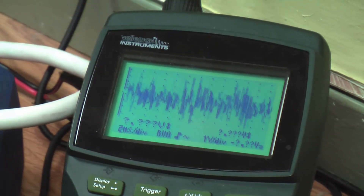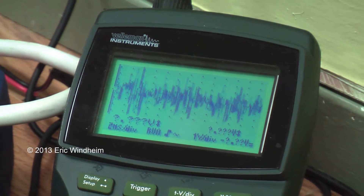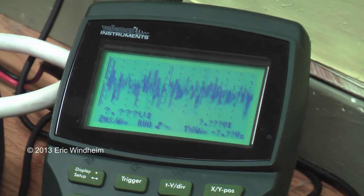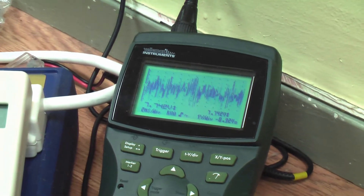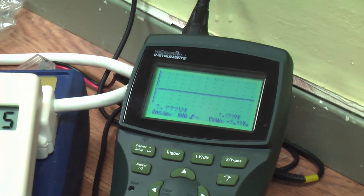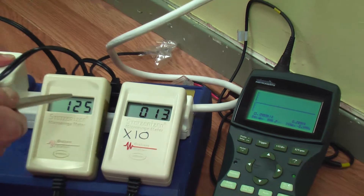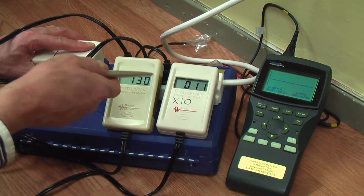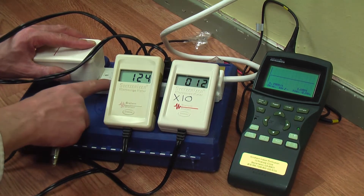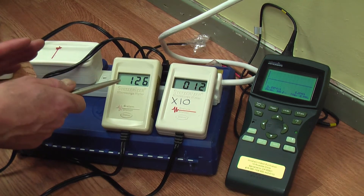Once again, these are Gram-Stetzer meters. This is a very simple oscilloscope, and this is a special filter. We're going to plug the filter in one more time so that you can see how easy it is to clean up your electricity. These meters plug right into a wall socket — it's as easy as plugging in any kind of device. I highly suggest that you get one of these meters and find out if your home is safe or not.